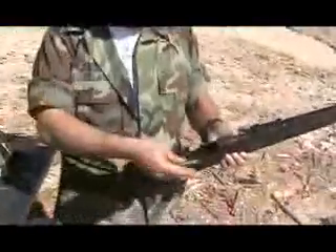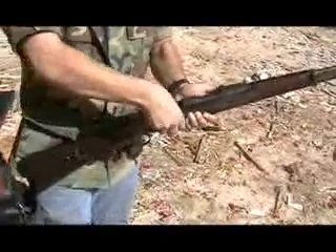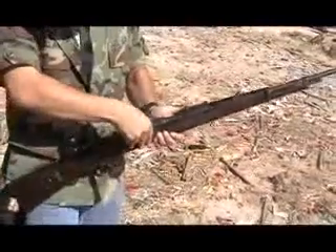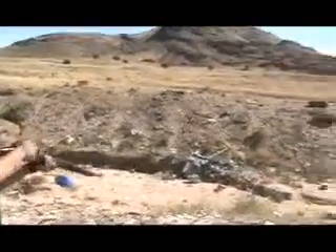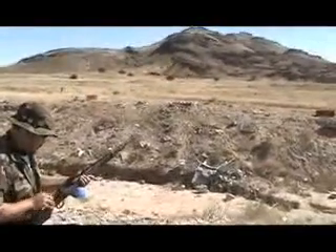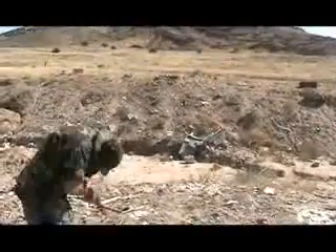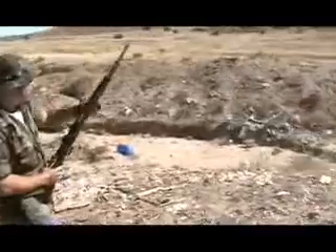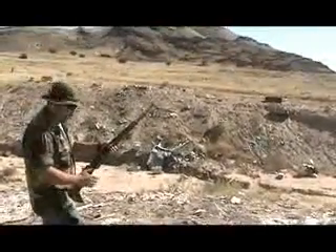Mauser 8mm K98, German. Three rounds. Downrange? Yeah, I'm just hitting that box right there. Alright. Just make sure you get the actual rifle firing. Yeah, you got it. Ready? Yep.